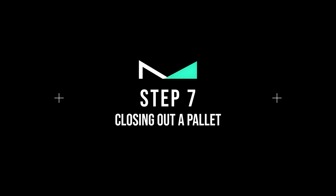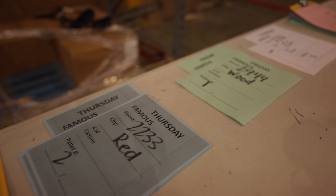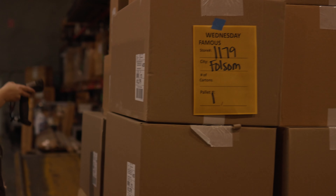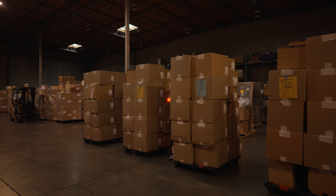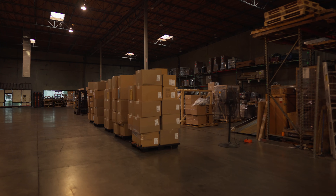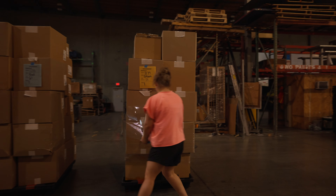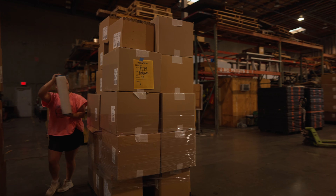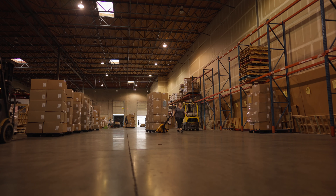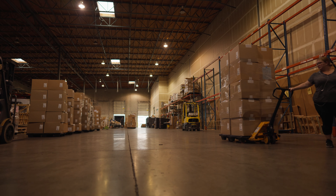Step number seven: Closing Out a Pallet. Staff will provide the info for every pallet. Find the matching paperwork for the full pallet by identifying the store number. Once the correct paperwork is retrieved, tape it onto one of the boxes as shown in the video. Next, scan each and every box on the pallet — since the boxes were stacked with labels facing out, this becomes very easy. Once all boxes are scanned, the pallet needs to be wrapped. The different color paperwork is a color-coordinated system indicating which day of the week the pallet is to be delivered to a customer. Once the pallet is scanned, tagged, and wrapped, grab a pallet jack and move it to the designated area. The color of the paperwork determines the area — blue goes to blue, yellow goes to yellow, etc.